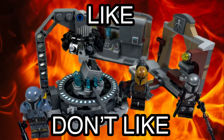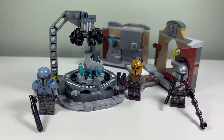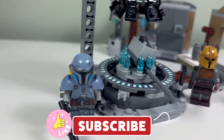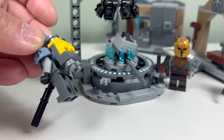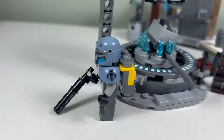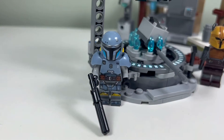I don't like the Armorer's Mandalorian Forge. I like all the minifigures we get in this set. We have Paz Vizsla here with cool armor — I don't know if I like the back though. It's a brick-built rocket booster thing. But there's printing on the armor, which is cool, and then printing on the torso and legs. So that's nice.